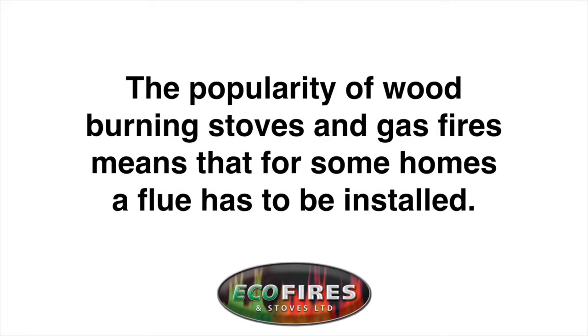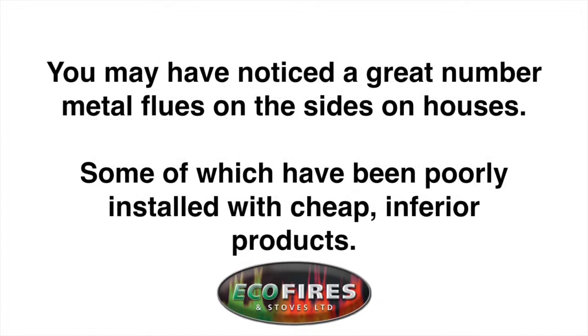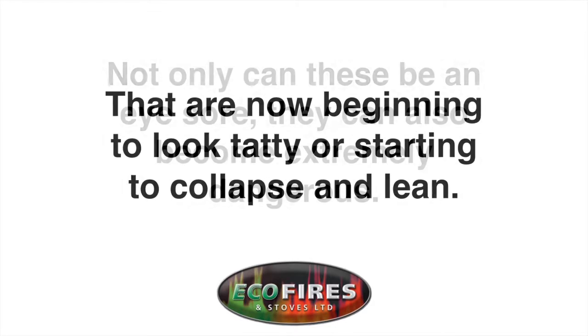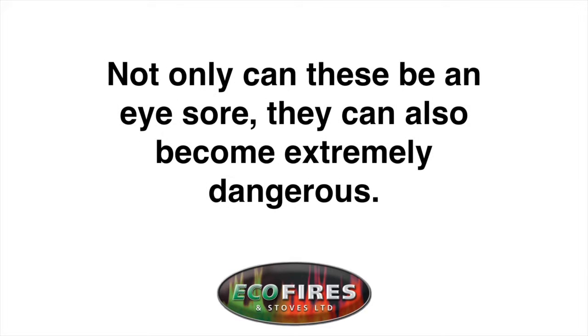The popularity of wood-burning stoves and gas fires means that for some homes a flue has to be installed. You may have noticed a great number of metal flues on the sides of houses, some of which have been poorly installed with cheap inferior products that are now beginning to look tatty or starting to collapse and lean. Not only can these be an eyesore, they can also become extremely dangerous.